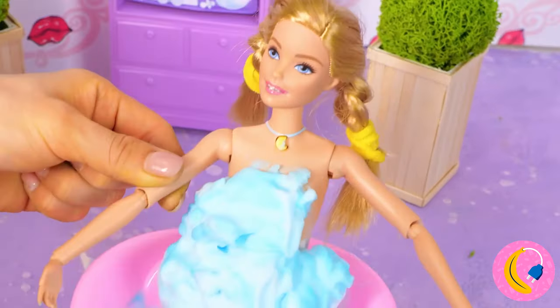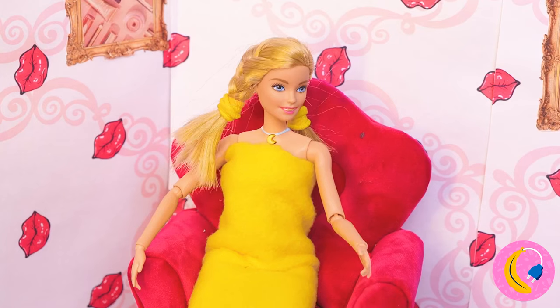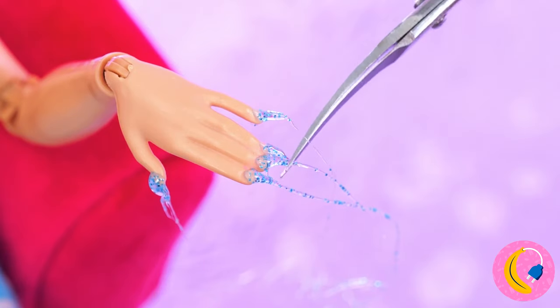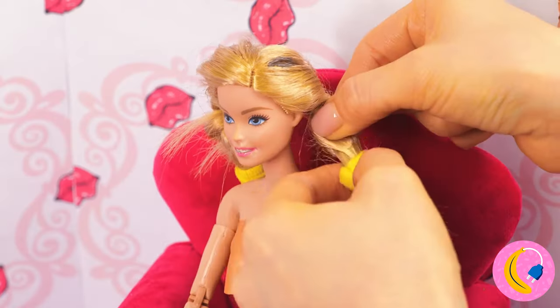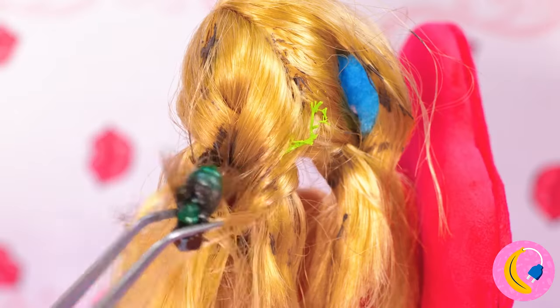Dry off, Barbara — it's almost time for your manicure. Let's start by actually giving you some nails. Now for the trim — I mean, she's not Wolverine. A pedicure costs extra, so let's move on to the hair.